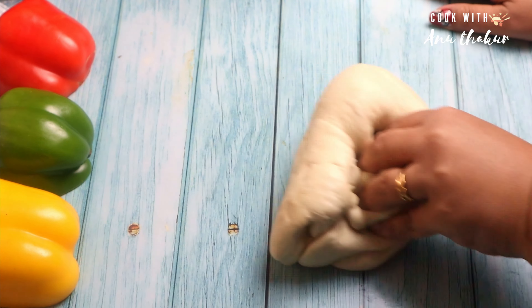I will put some tandoori mayonnaise. I will add some mozzarella cheese. Now I will put the paste in the pan, press it and close it.